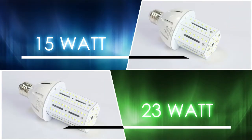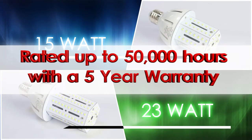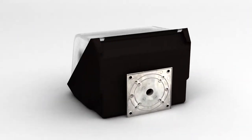Both products are rated up to 50,000 hours with a 5 year warranty and offer an E26 medium base or E39 mogul base adapter option.